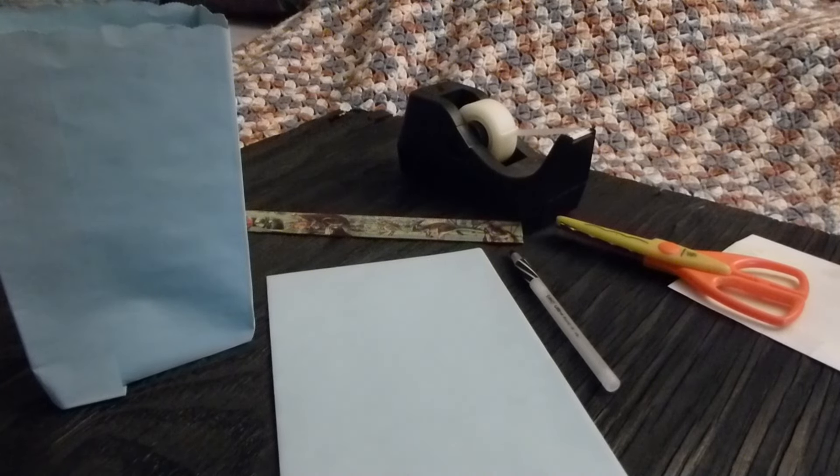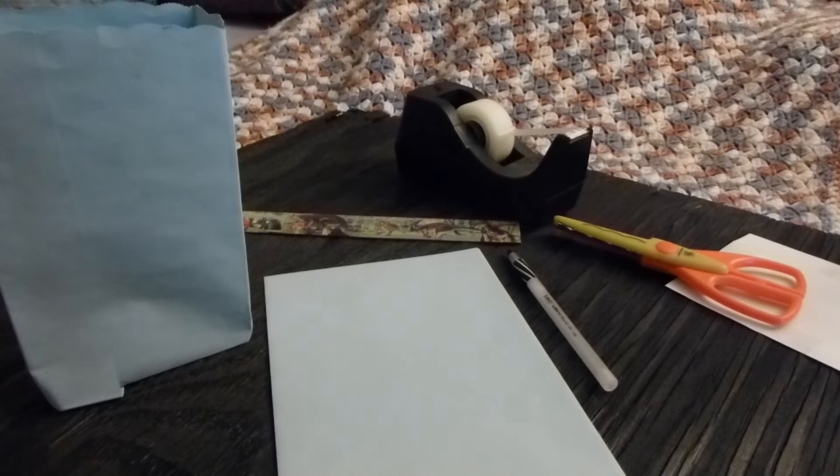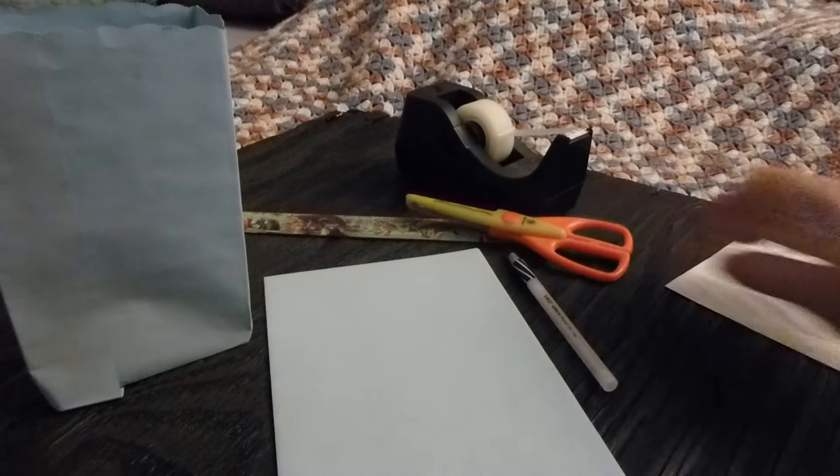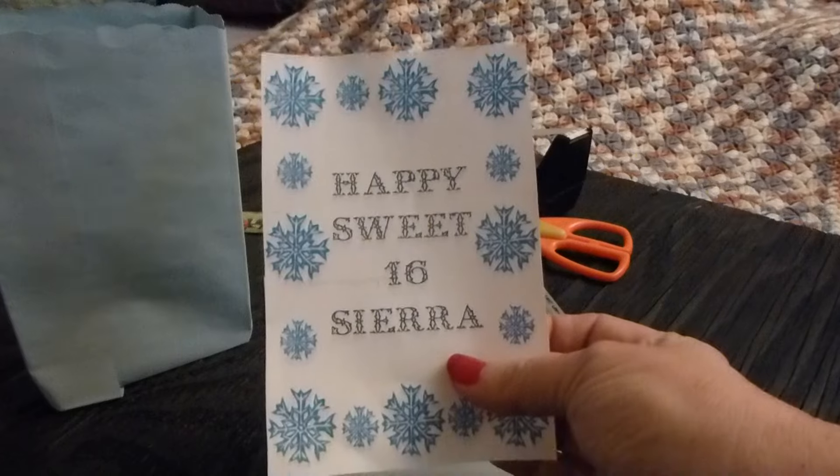So you're planning a party and you just can't seem to find the right type of gift bags that you want for this party. How about making your own? You can do this very easily by purchasing a box of envelopes and with your computer, print out some labels in the theme that you want.